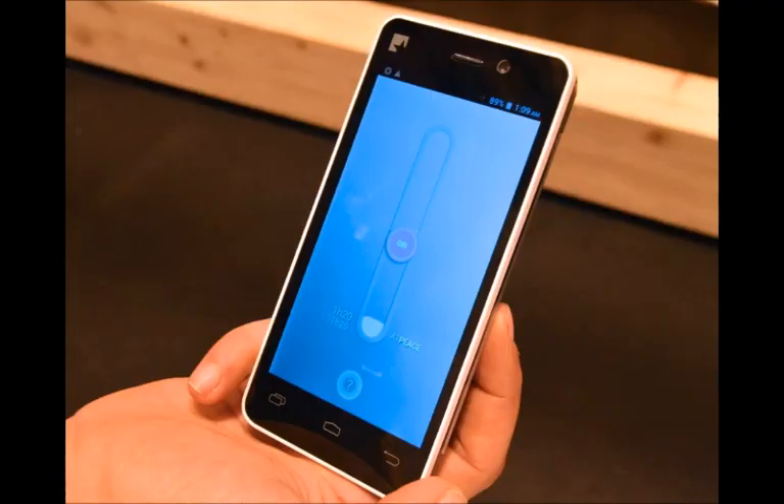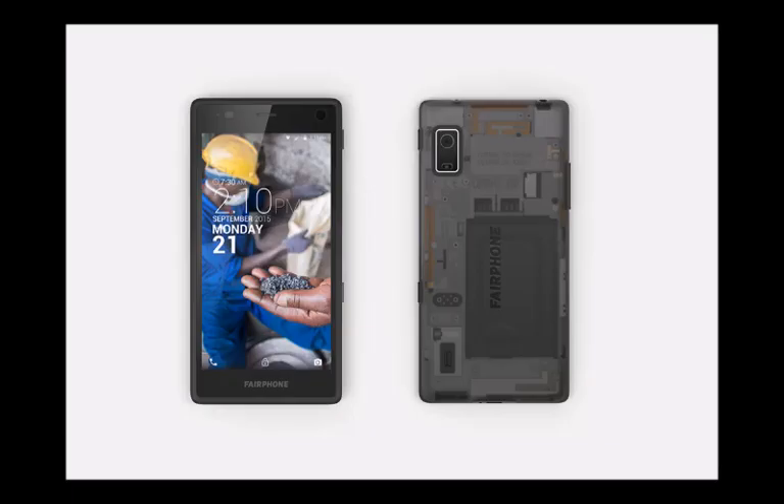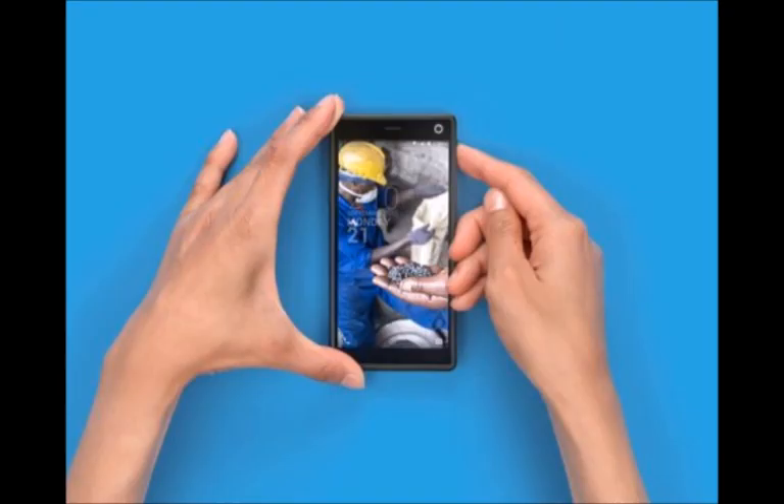In terms of specs, the Fairphone 2 will come with a Qualcomm Snapdragon 801 chipset, 2GB of RAM, 32GB of internal storage, dual SIM capabilities, a 2420mAh removable battery, and an 8MP primary camera. Looking into the future, the manufacturer plans to release updated components, such as better cameras and NFC-capable back covers.